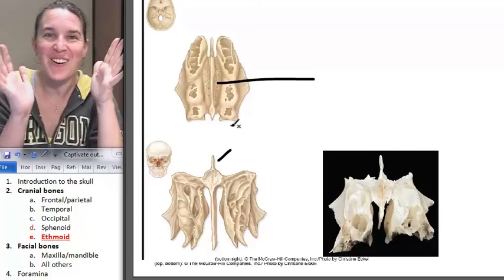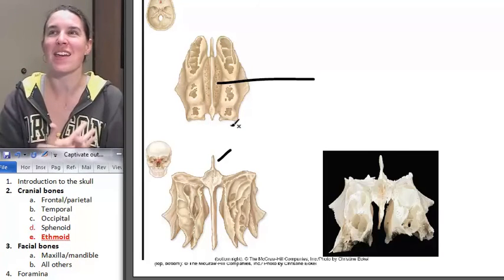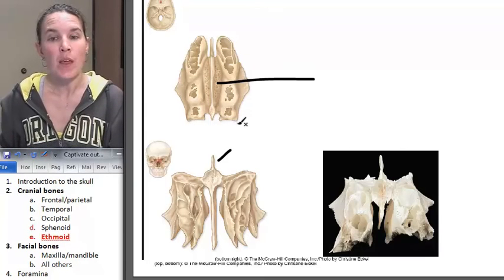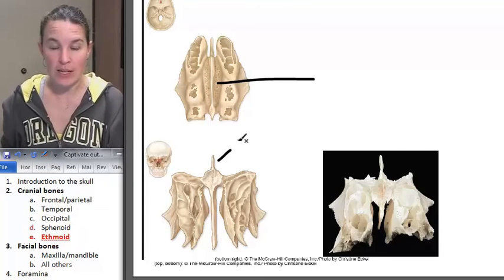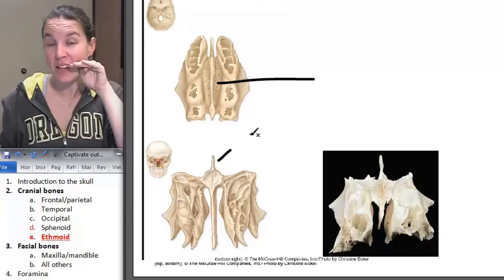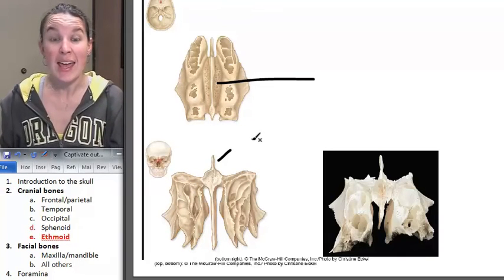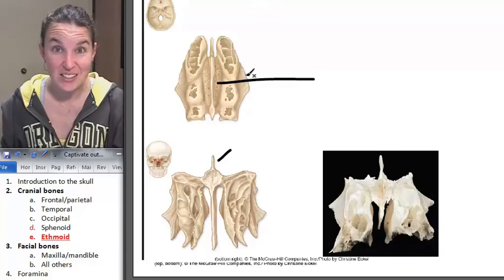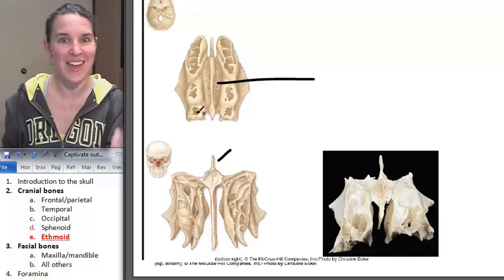I love it when we make connections and bring things back so we can remember things more easily. Do you remember the nasal conchae? We had a superior, a middle, and an inferior nasal conchae. The superior and middle nasal conchae are actually parts of the ethmoid bone.